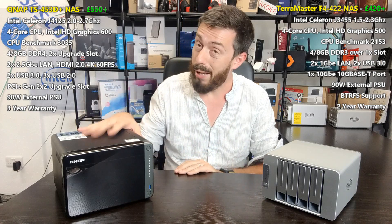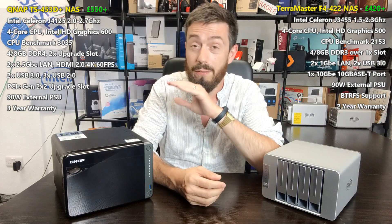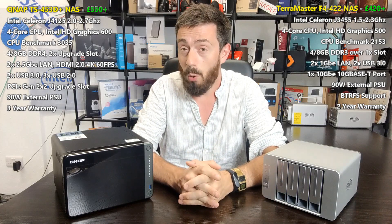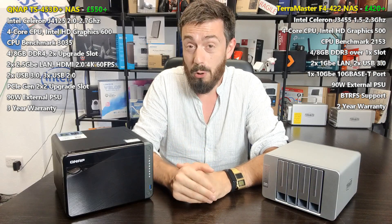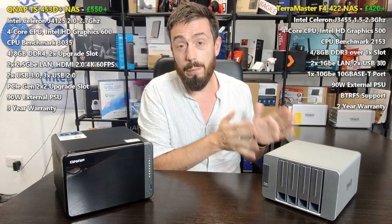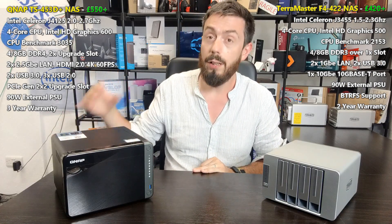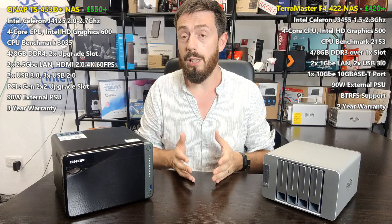The QNAP largely decimates the TerraMaster on CPU. It arrives with an Intel J4125 — a much newer, higher-frequency CPU running at 2.0GHz per core that can burst up to 2.7GHz — with 4K and 1080p transcoding and great floating-point performance. It also arrives with DDR4 memory, giving 2400MHz versus the TerraMaster's 1600MHz DDR3, making the QNAP more efficient and more powerful in internal operations.